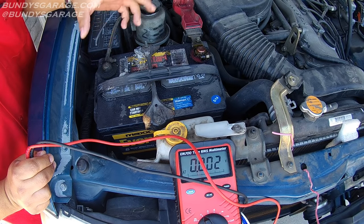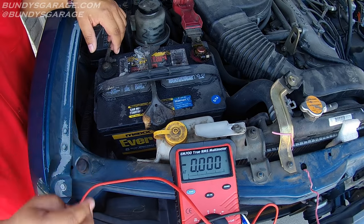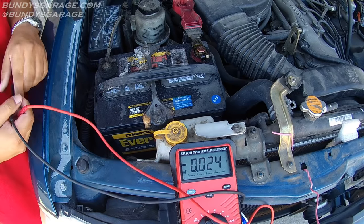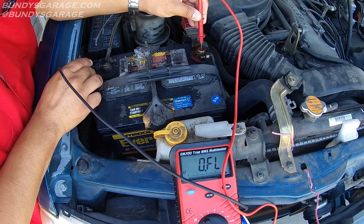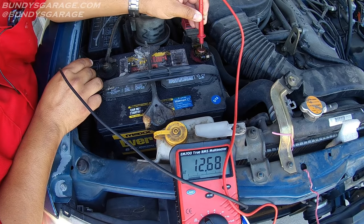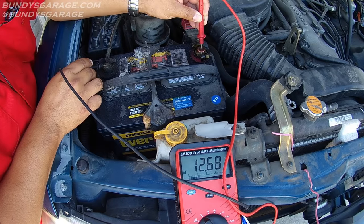One thing I wanted to show you guys — just a couple things you can check here. I have a digital voltmeter. It reads alternating current and direct current. One thing you can check with it is the state of charge. So we can check the state of charge of this battery. Go ahead and take the red lead right there. The battery's at 12.68. A good charge for a battery is 12.6 or anything above 12.6.